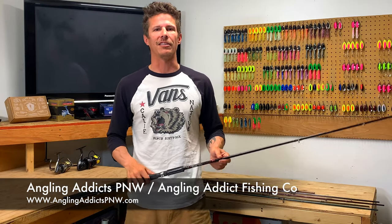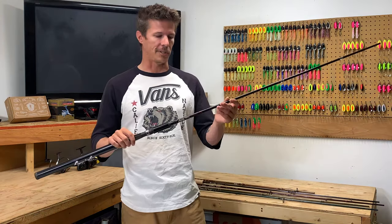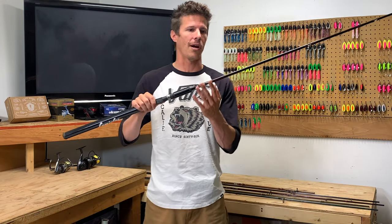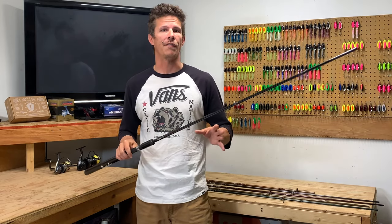What's going on guys? Welcome to Angling Addicts Pacific Northwest. Today we're going to be talking about salmon fishing rods and specifically the tags that are on these rods and how to interpret that information, what it means, so you can get out there and find the right rod for what type of fishing it is that you want to do. So let's jump right into this.